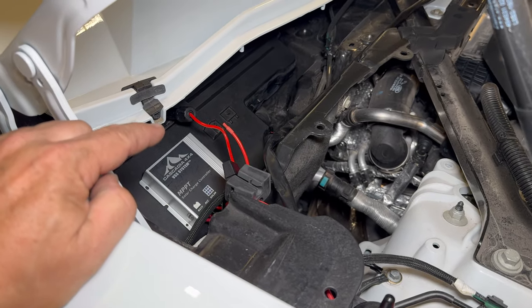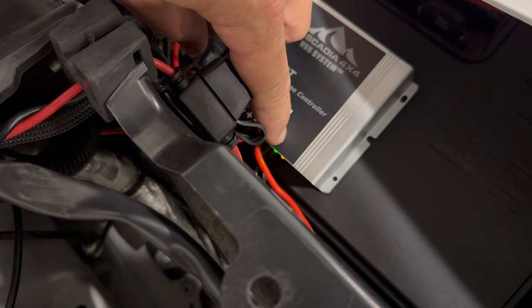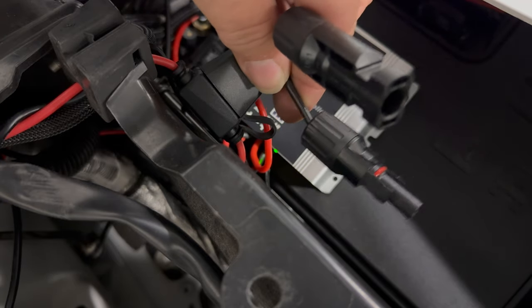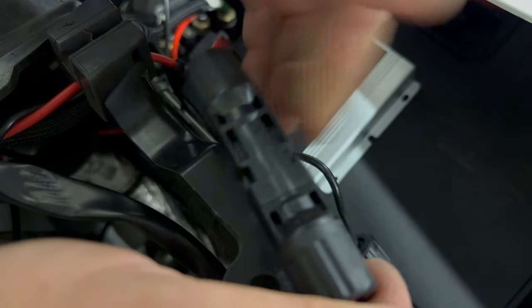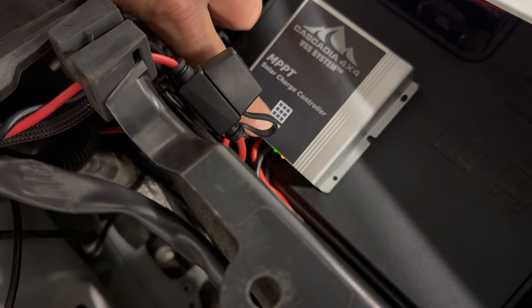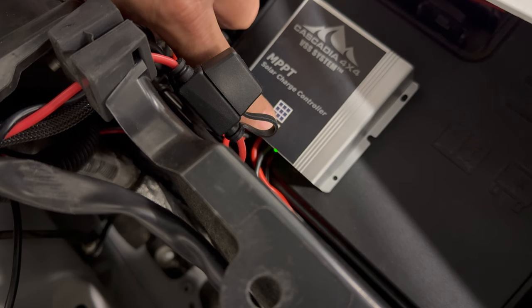Now let's connect the solar panels and see if anything happens. I have the lights off right now so we can see the LEDs. Right now there's a green light on and a flashing yellow light. I do not have the solar panel plugged in yet — let's plug that in and see if it changes. Looks like we still have just the green light and the flashing yellow light. The yellow light blinking means my battery is low, and if the solar panel were charging, the green light would be blinking. I'm not surprised it's not charging right now because we are inside.